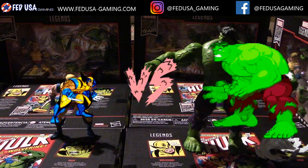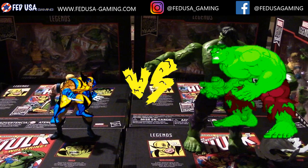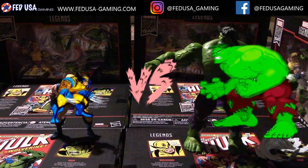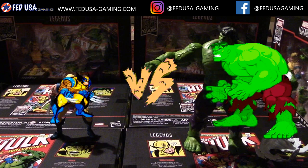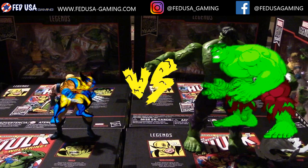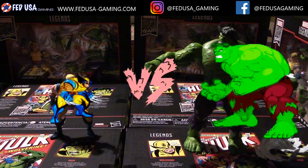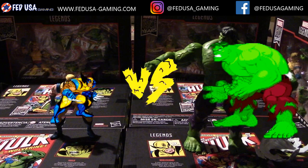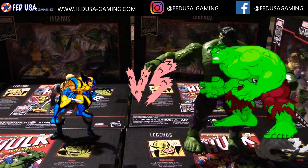This was an unboxing and overview of the Hulk vs. Wolverine figure set from Marvel Legends, celebrating their 80th anniversary. I can't think of a better way to celebrate than with this figure set. We are currently in stock of this product on our online store, fedusagaming.com. If you enjoyed this video, please give it a thumbs up, subscribe for more content, and I will see you in the next one. Keep gaming.